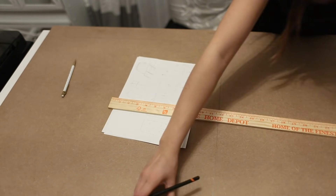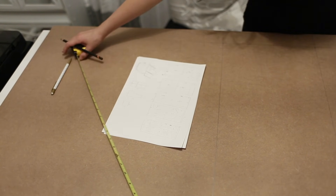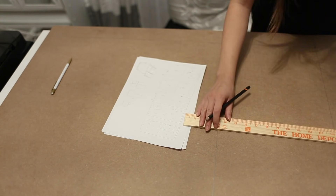Make sure you draw all your patterns before cutting. If you're at Home Depot and they allow it, just draw the lines on the board before having them cut it for you.